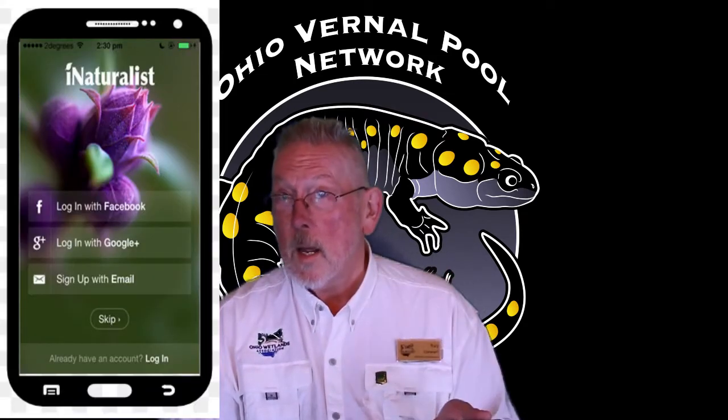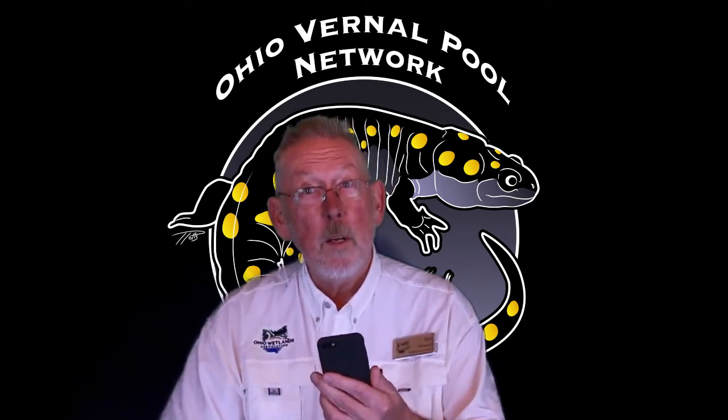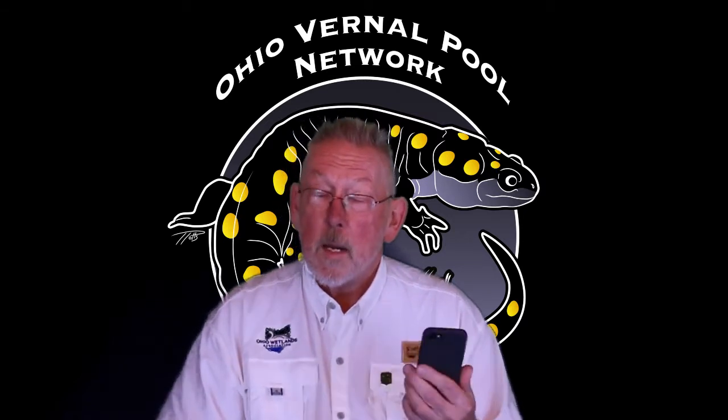First, you're going to want a smartphone. If you've got one of these, it makes the work so much easier. Download the iNaturalist app onto your phone, make sure you have an account set up and it is ready to go. You can take pictures, do sound recordings, and submit your observations directly from your phone without any intermediate step.